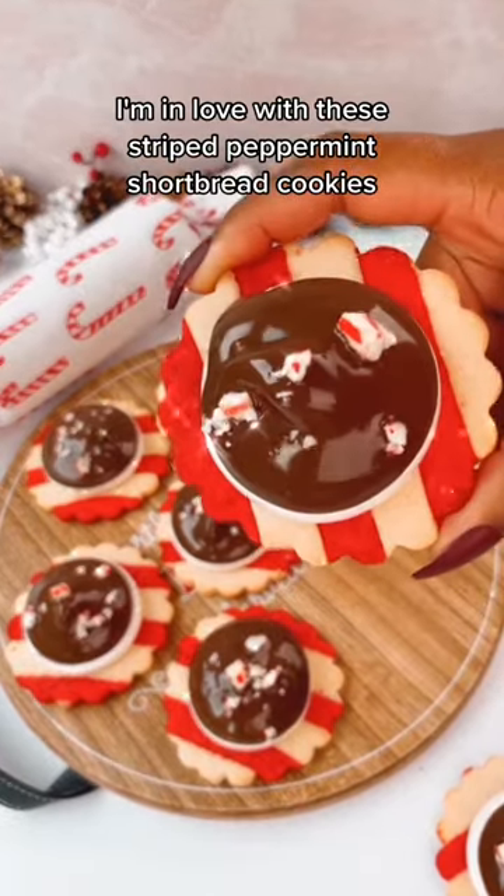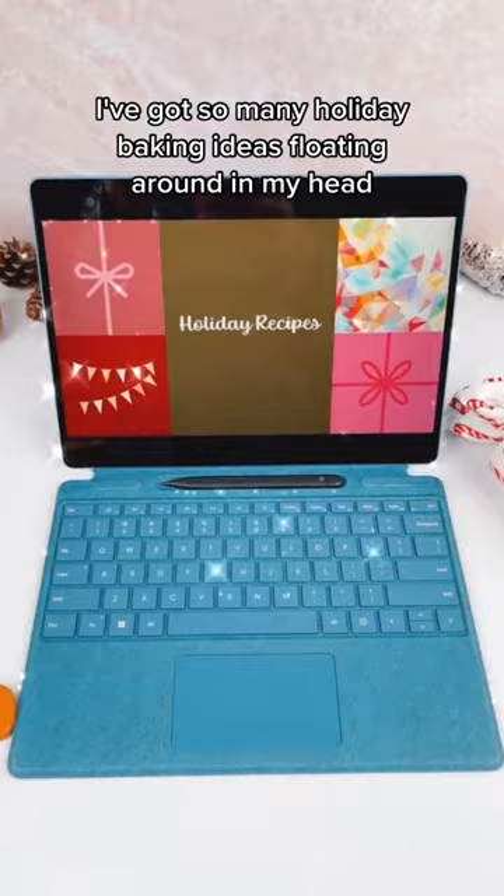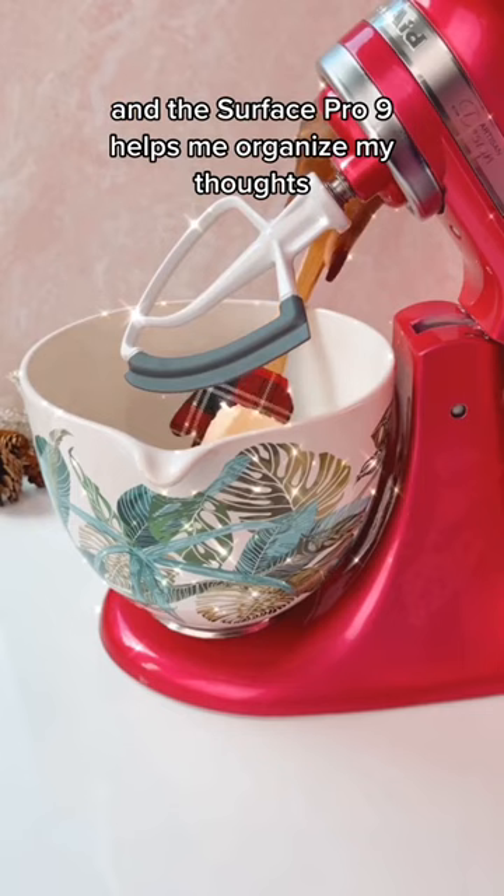I'm in love with these striped peppermint shortbread cookies topped with peppermint marshmallow. I've got so many holiday baking ideas floating around in my head, and the Surface Pro 9 helps me organize my thoughts and bring those ideas to life.